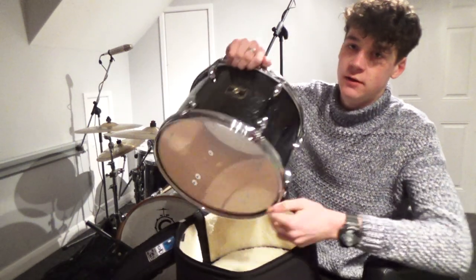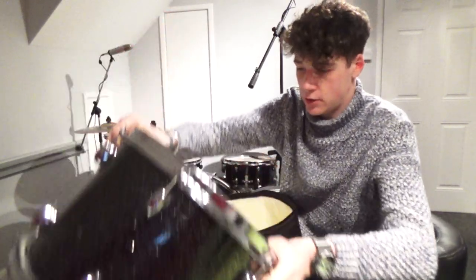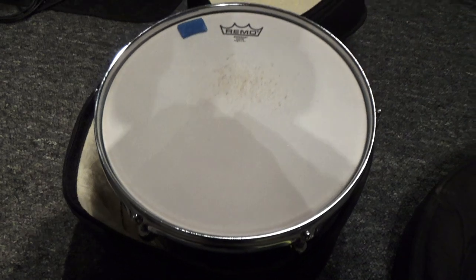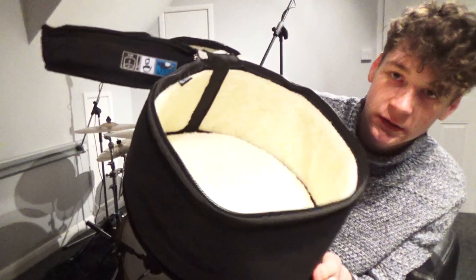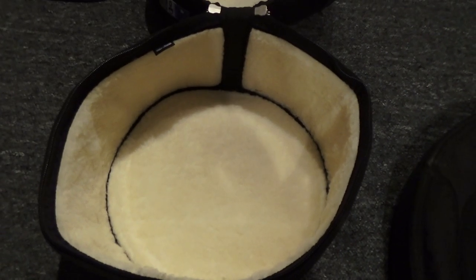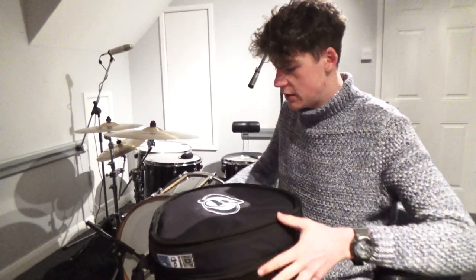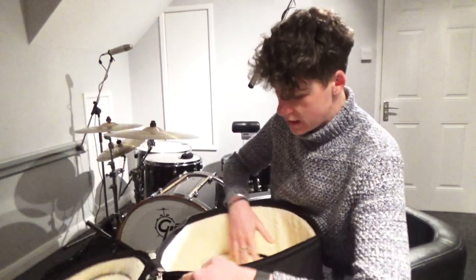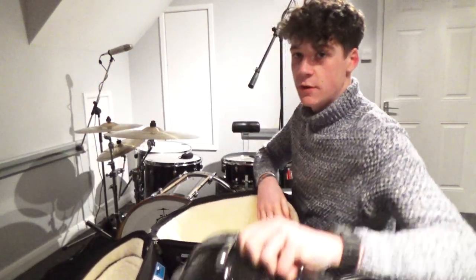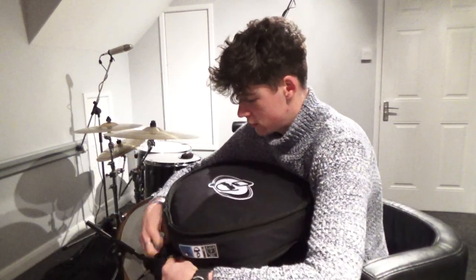So you take the drum out - it's my 13 by 9 Grex Catalina Club. Put that on the floor, so you can see there on the inside. This is the 13 by 9. It zips up and then you're ready to go. Because they're quite firm, when it comes to putting the drum back in the case, it stays open. Zip it up and you're ready to go.